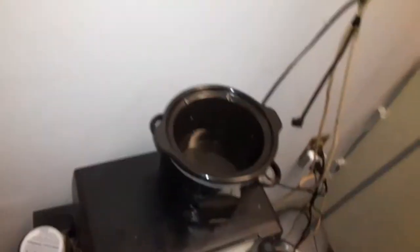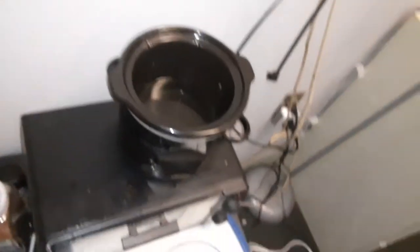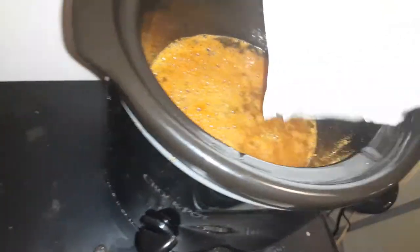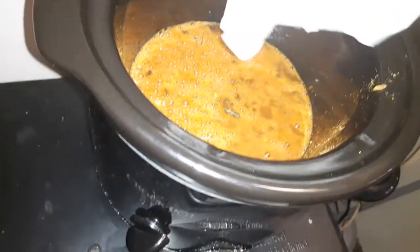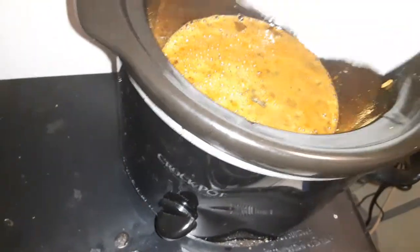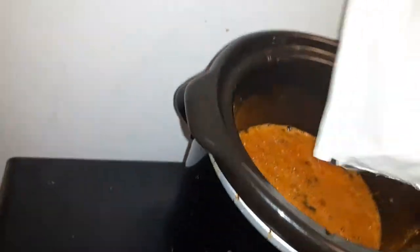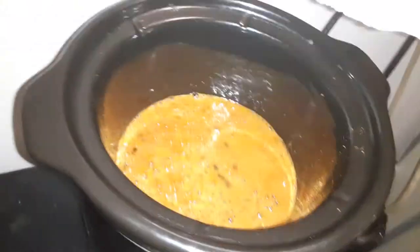The water is hot, it smells good. It smells pretty darn good, I'm not gonna lie. Oh damn, don't spill it on the ground. Oh yeah.